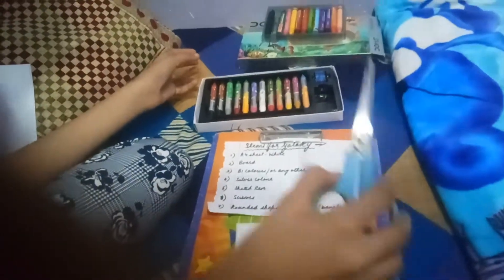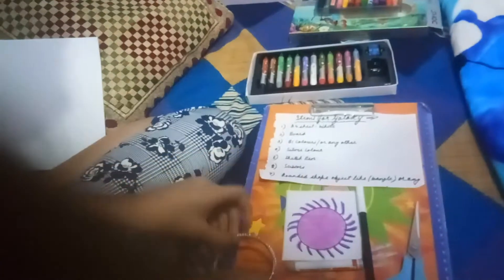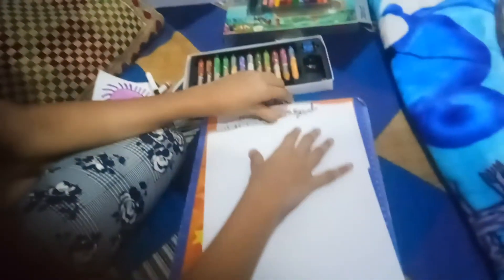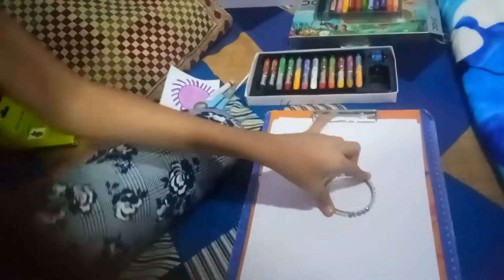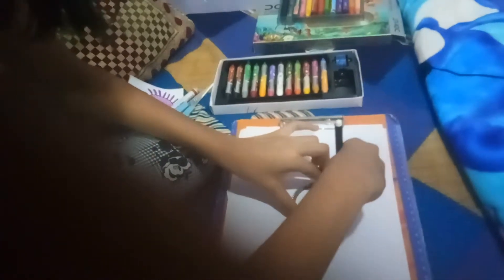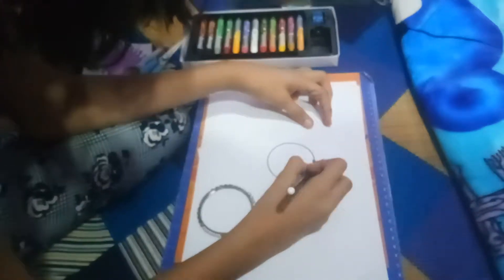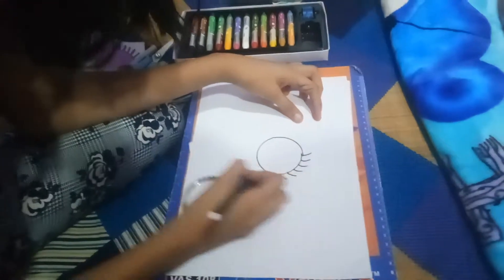Now let's start making a galaxy. Take a full sheet and freeze the soap. Here is a cone.